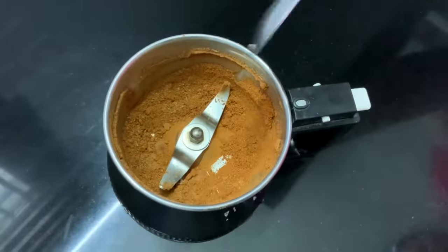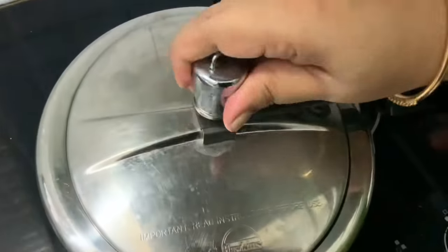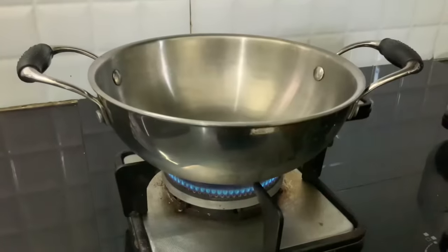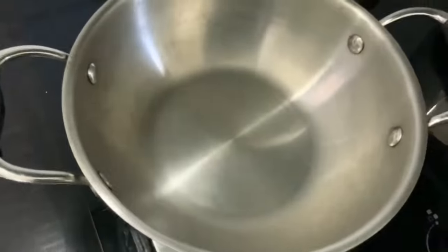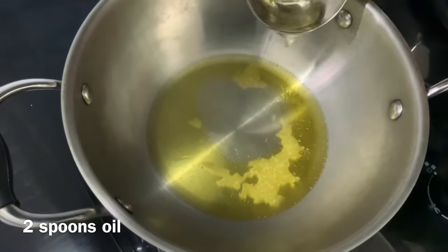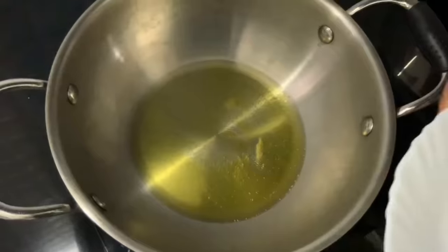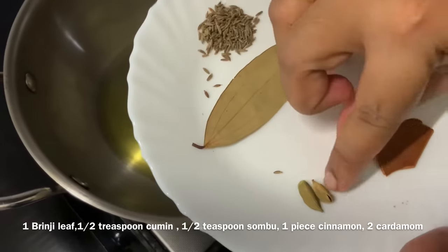The masala is ready. I will now open the pressure cooker — the chickpeas are cooked and ready. I am ready to cook the gravy. Add 2 tablespoons of oil to a pot. Apply 2 spoons of oil.